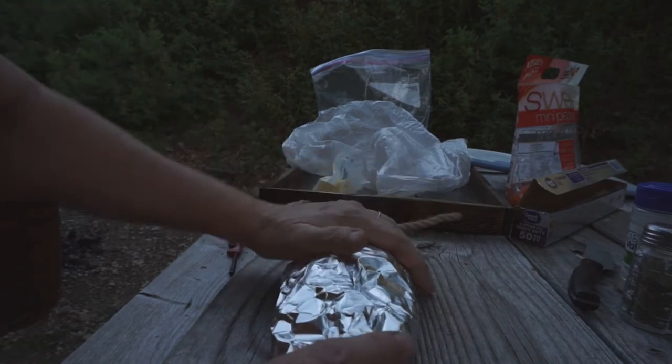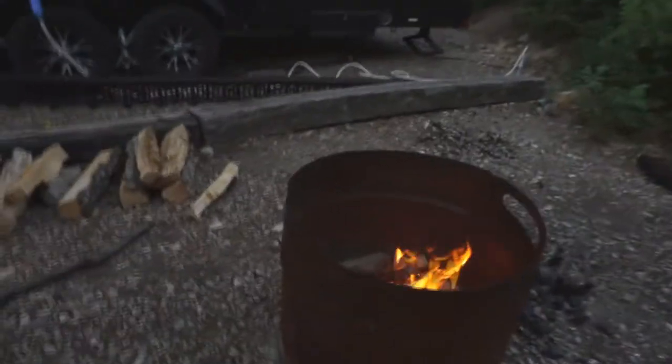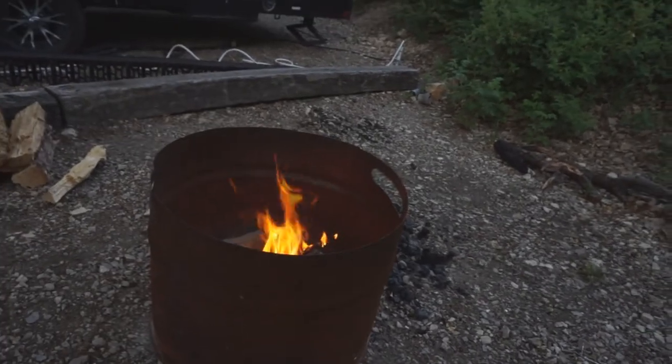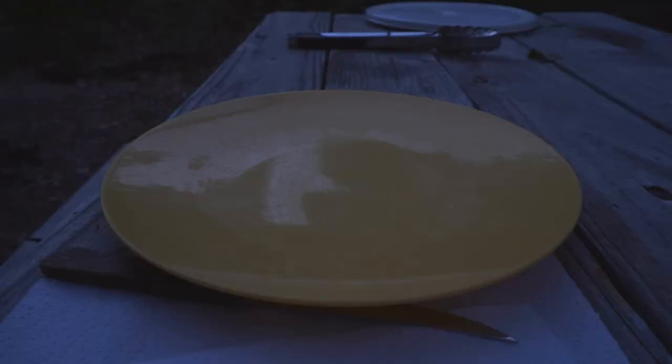I'll put that on the grill when it dies down, because I've got a pretty good fire going so far. I'm going to let that die down a little bit. Okay, it's getting dark so I'm going to go ahead and pull this off the fire.